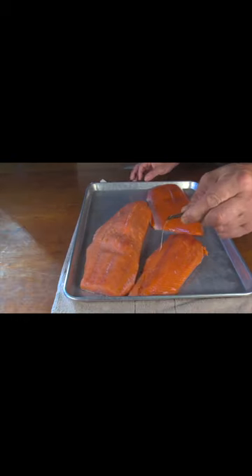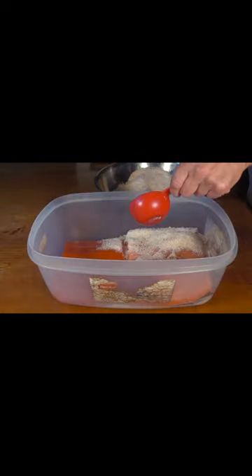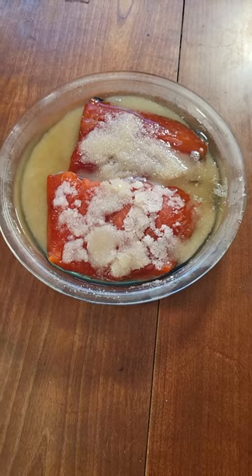To make lox, take salmon, remove any pin bones, and make slices in the skin. Cover the salmon completely with dry brine and refrigerate for 24 hours.